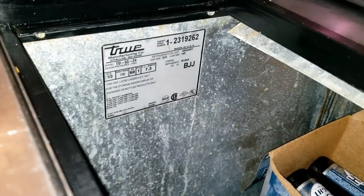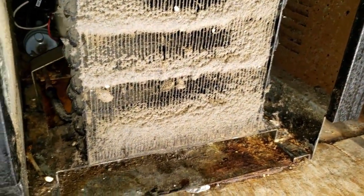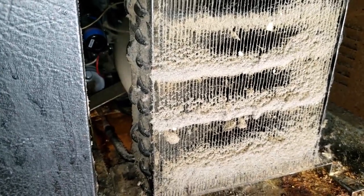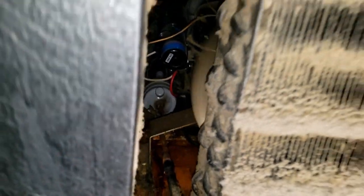We've got a beer cooler here that's not working, and it's hot inside. You can feel the motor running. Coming down to check out the condenser — it's not looking great. Taking a look around, there's a hard start kit already on it, so this thing has already lived a hard life. We'll see what we can find.